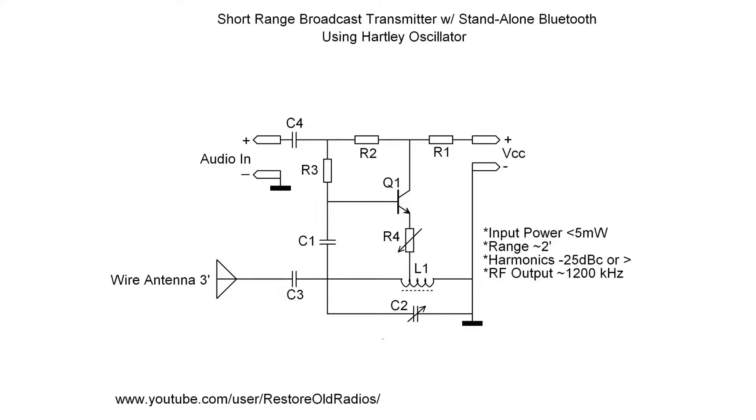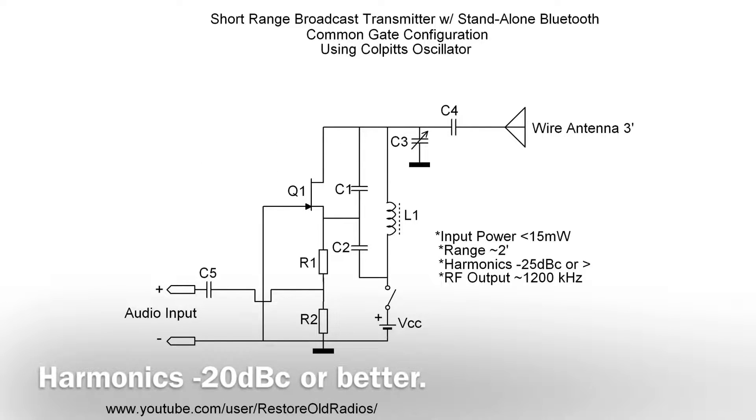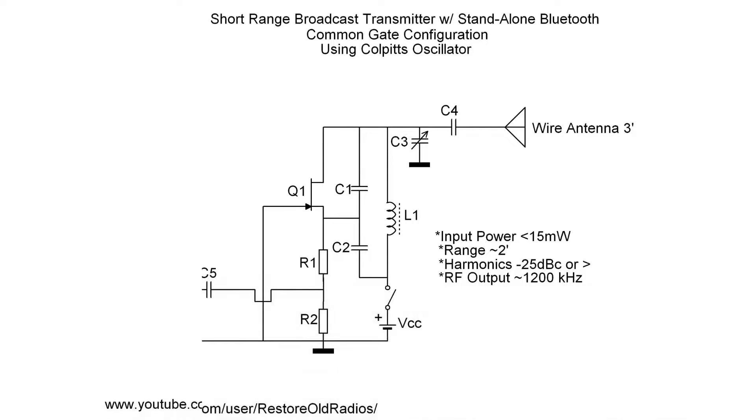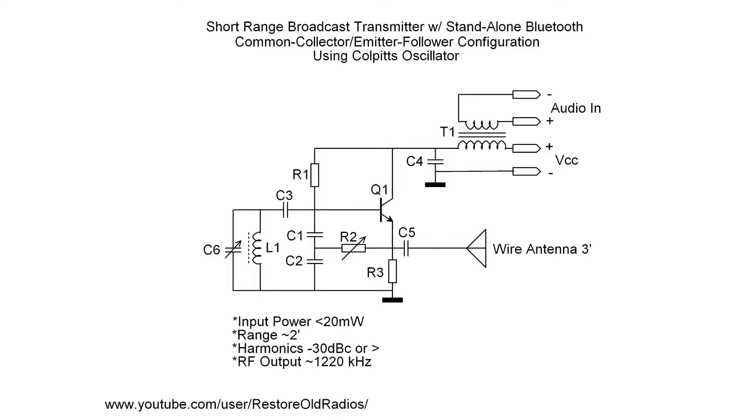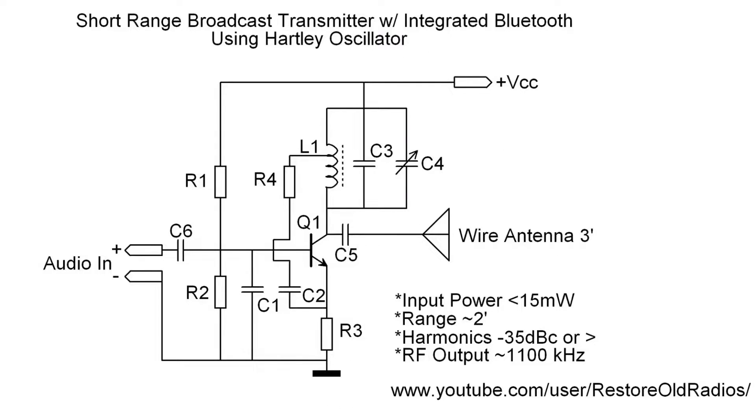My idea was to build a short-range transmitter — one that was friendly and doesn't create any harmonics or extra noise, and doesn't have any extended range, thus reducing the risk of creating interference. As you can see, all these are real short-range transmitters. If you build any of these circuits, just be sure you're in compliance with any rules and regulations for your particular area.